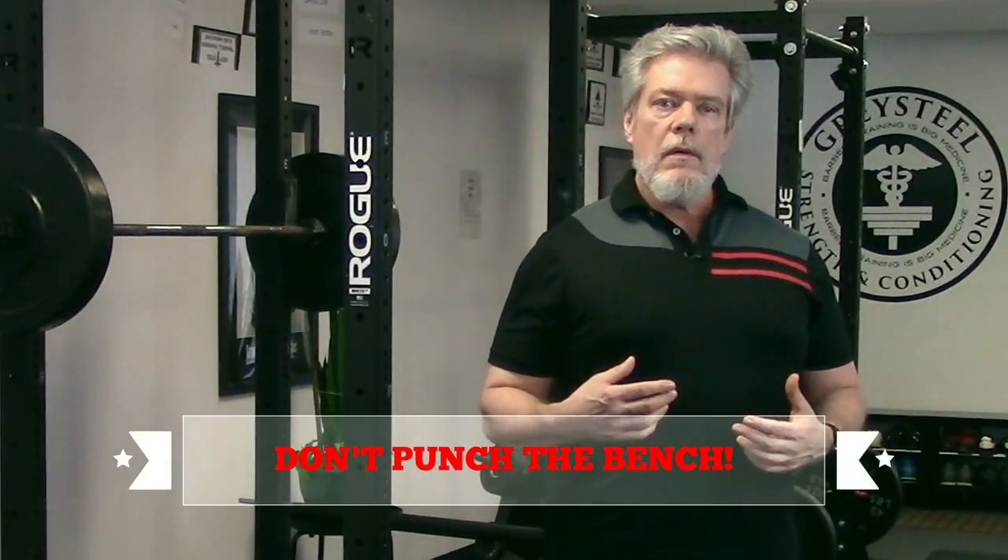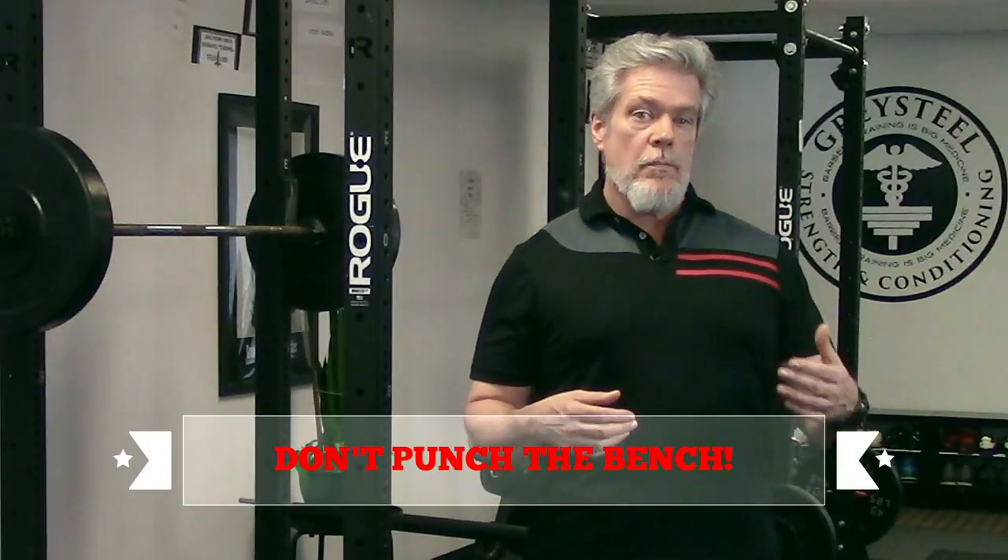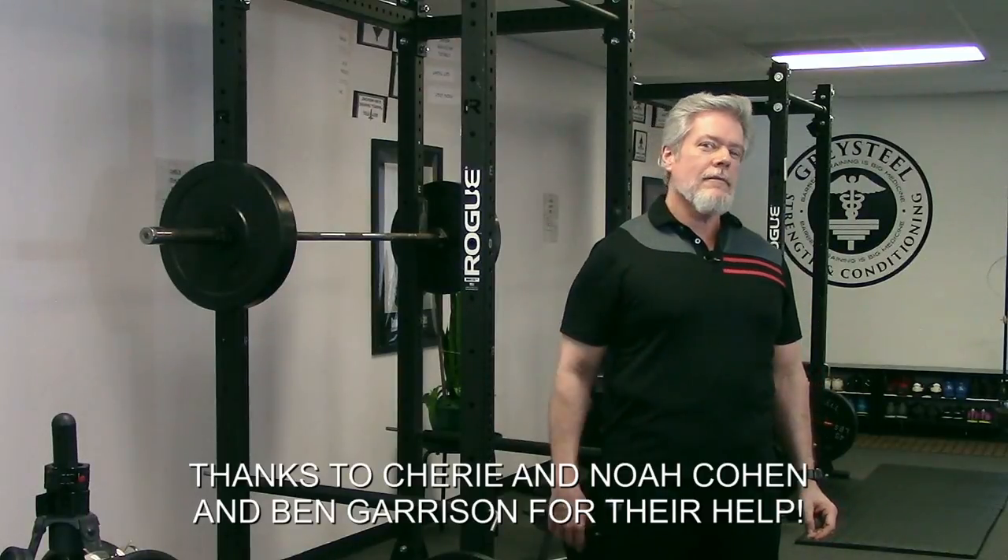The moral of the story is that you must not punch the bench press. Keep the movement short — put the bar right back where it started, both in your visual field superimposed on the ceiling and at the same height it was when you were pinched, tucked, and arched. Your bench press will be stronger and more consistent from rep to rep, and you'll make better progress. Thanks for watching — stay strong and stay healthy.